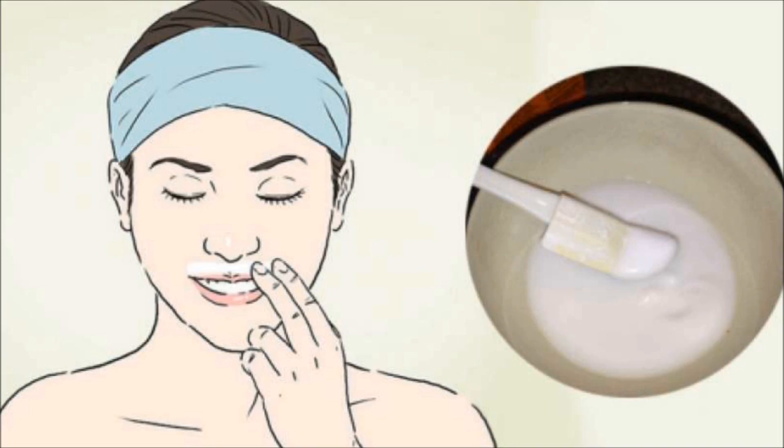Method 2: Nettle Oil. Used by beauties in the 17th century, nettle oil is a well-known remedy and effective method for removing facial hair. Take 3 tablespoons of nettle seed and put in 100ml of vegetable oil. Leave it for 2 weeks in a warm room. Then strain it and place it into a glass jar and close it carefully.